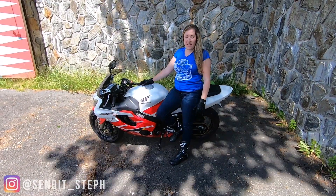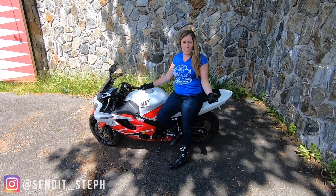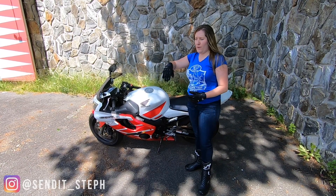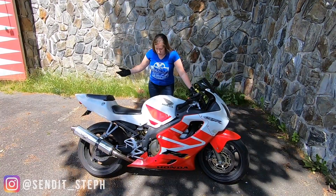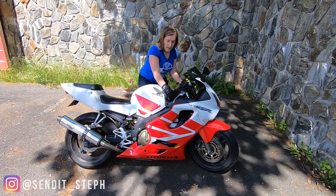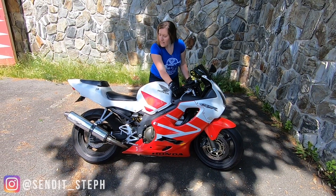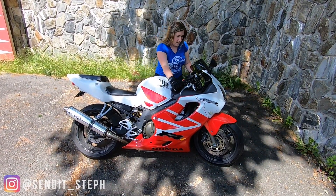In the last video, Jeff did this move, so check that video out. I'm going to use the kickstand to turn myself around in a tight area. Sometimes you don't want to wrestle with the bike, so I'm going to put my foot in line with the kickstand, pull back, turn the bars all the way to the right, find the balance point where I'm just lifting the back tire up, and pivot and lift a little bit on the front.